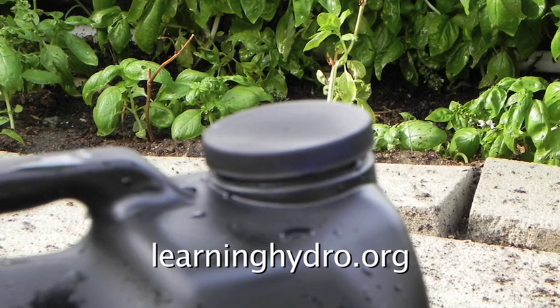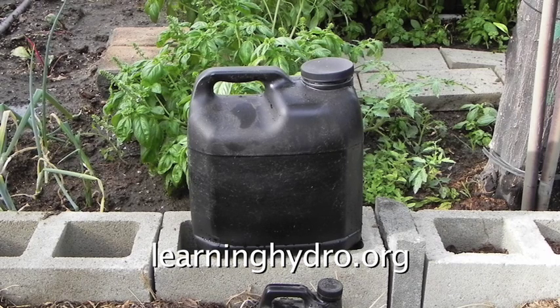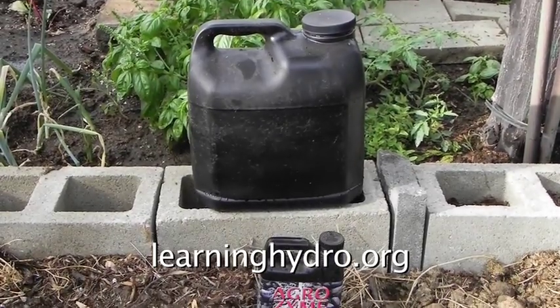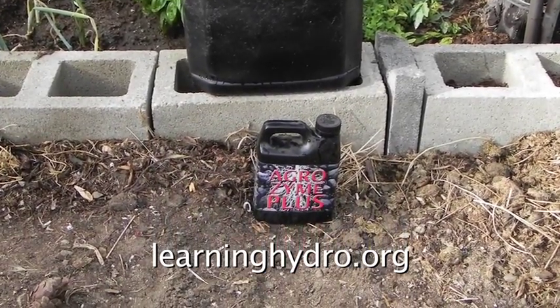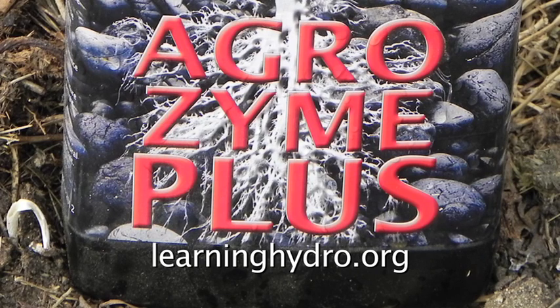Agrizyme Plus will produce gases as it digests the high nitrogen chicken excrement. It is possible you could bust the bottle. This bottle is now left out in the sun to ferment like beer or wine and produce the probiotic enzyme-rich fertilizer for your garden. In a few days you will see the bacterial reaction to the environment and the process of enzyme production proceeding.